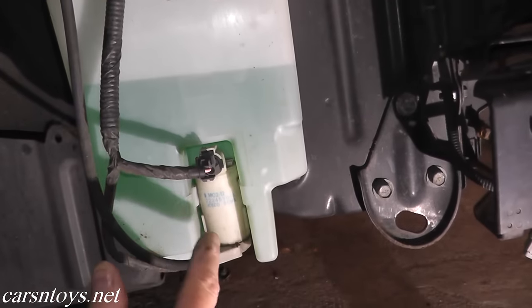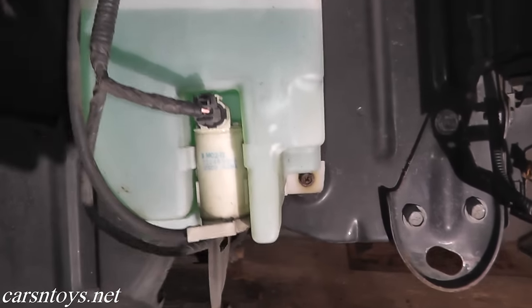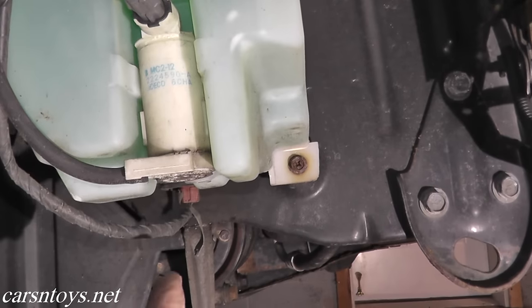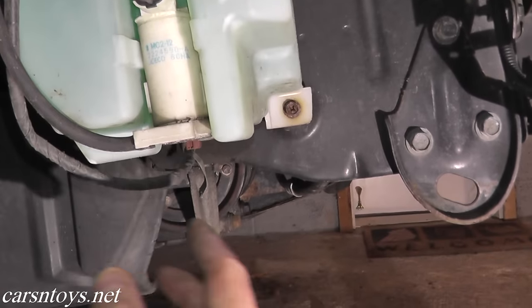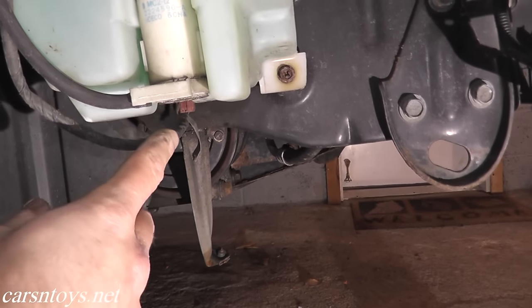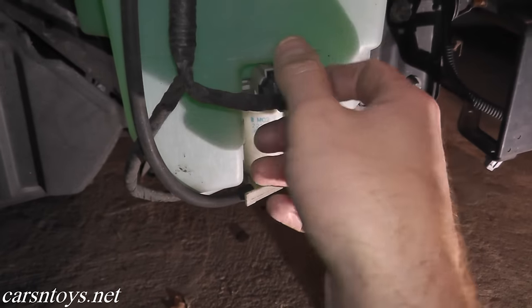We have two wire harnesses running to this reservoir. One is for the windshield washer pump, and the second one is for the low-level indicator — in other words, when you get low on fluid, you get that little warning light on your dashboard. You can test that as well; it's the exact same process as I'm about to show you.